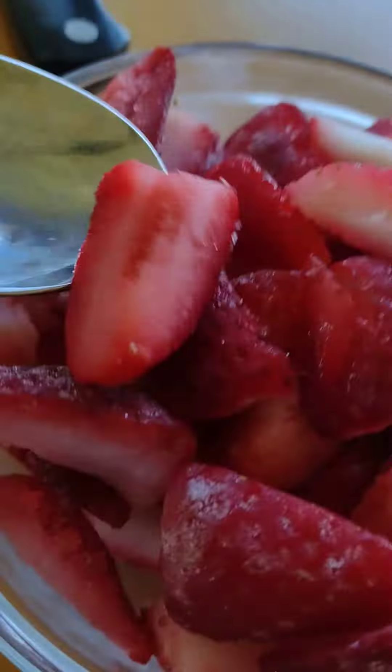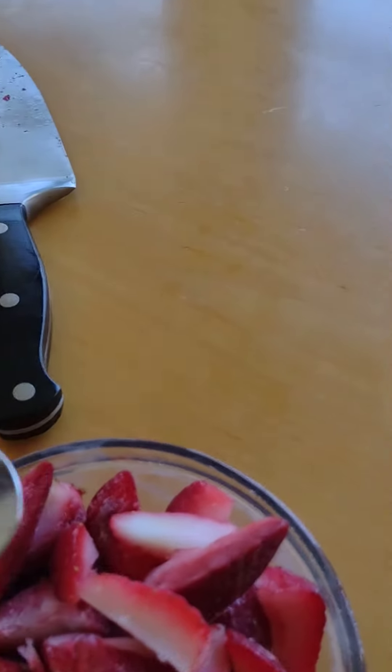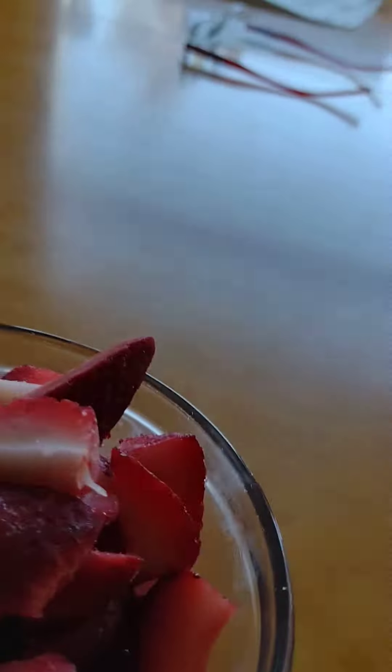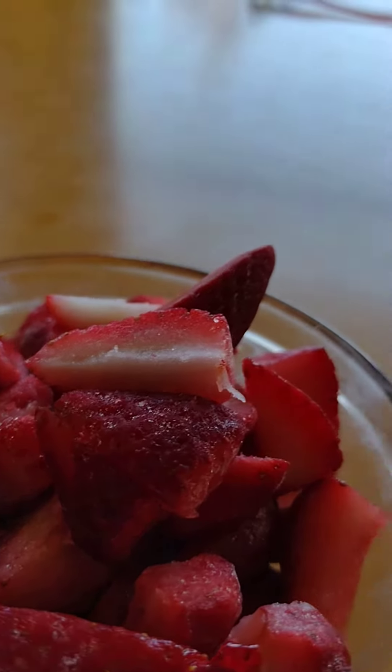I've just got to take a spoon — it's best to use a fork, but I like spoons — and just dig in. Hope you like this recipe, and I will see all of you later. I'm sorry for this intro taking so long, but I just can't stop eating these strawberries. Bye!